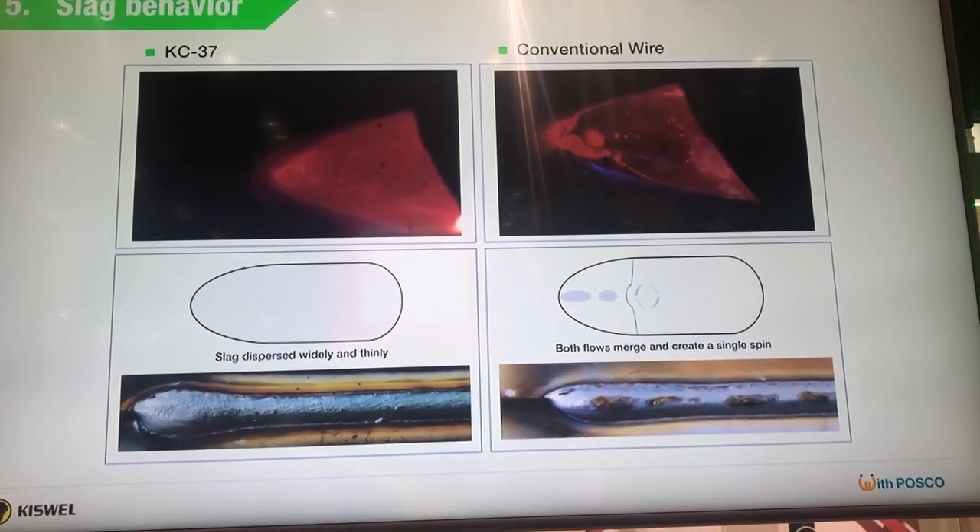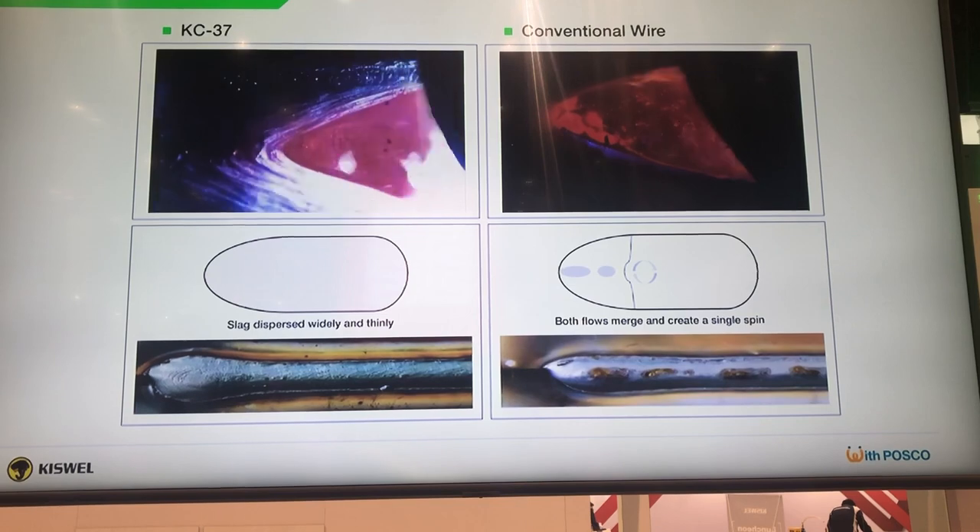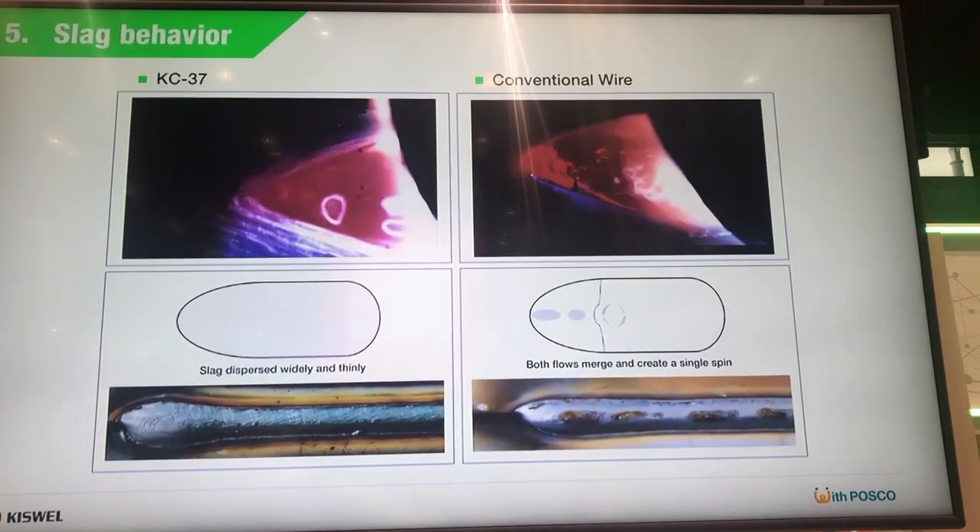The base material used for welding is 780 HP steel, a hot-dip galvanized steel sheet.